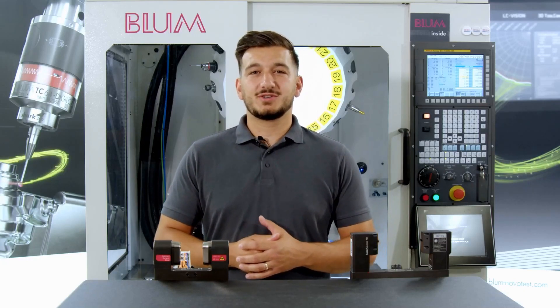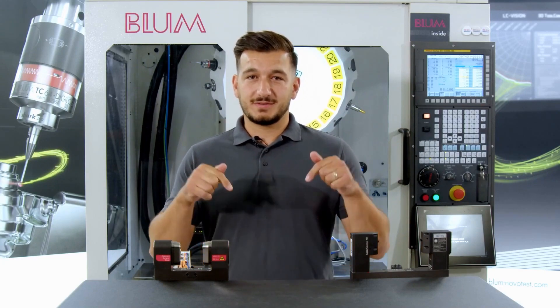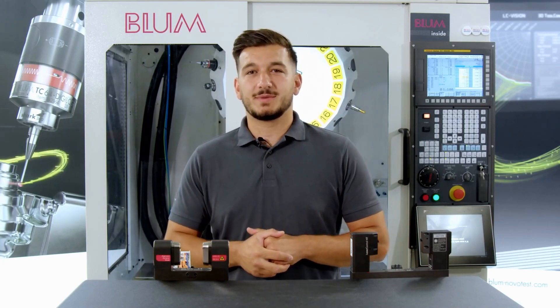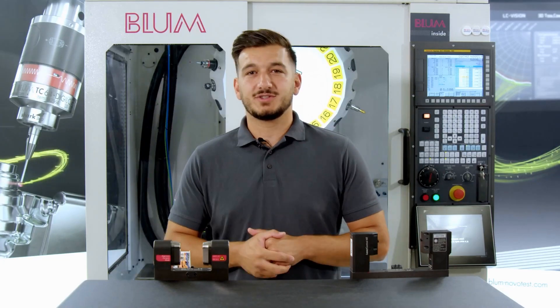Today we are dealing with the message 'laser not ready for operation.' If you have encountered this problem before, I will demonstrate how we can solve it effectively and efficiently.